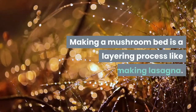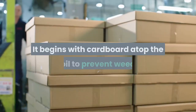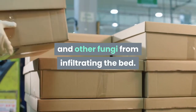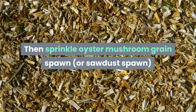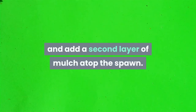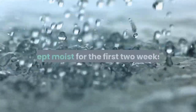Making a mushroom bed is a layering process like making lasagna. It begins with cardboard atop the soil to prevent weeds and other fungi from infiltrating the bed. A 2-inch layer of hardwood mulch or chips goes atop the cardboard. Then sprinkle oyster mushroom grain spawn, or sawdust spawn, over the hardwood mulch, and add a second layer of mulch atop the spawn. Water generously — the bed should be kept moist for the first two weeks.